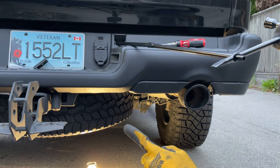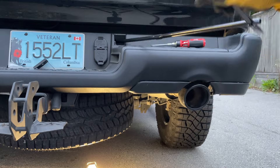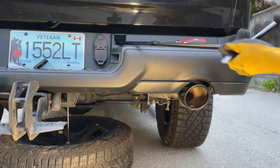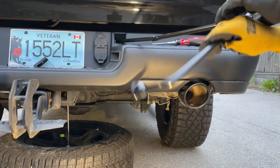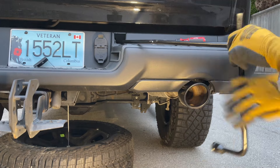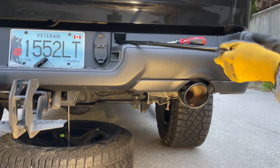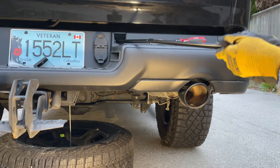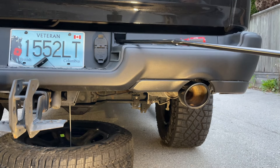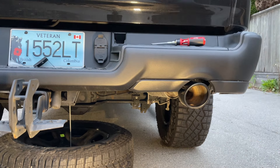Turn left and you should slowly feel the spare tire releasing. As you can see on camera, it's lowering as we turn. Once you've turned all the way, give it a few more turns so it's completely loose. Keep turning until you can't turn anymore — then put both tools aside.